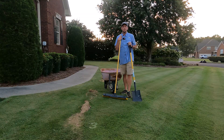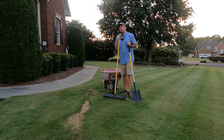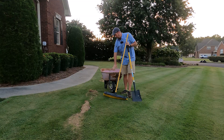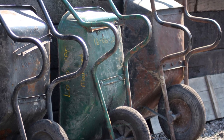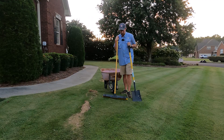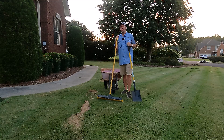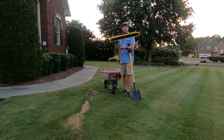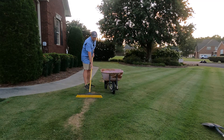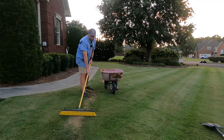The third mistake I see is not having the correct equipment to do the job. You need a sturdy wheelbarrow — a metal one — or something like a gorilla cart. I'll leave links in the description below for both products. You also need something to rake in the sand to get it level. For small holes like I have here, an industrial push broom works well, or you can turn a steel tine rake upside down and use the flat side.